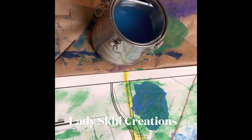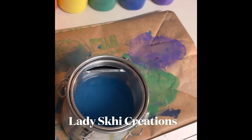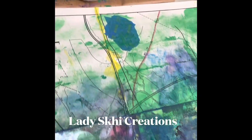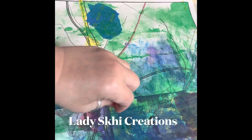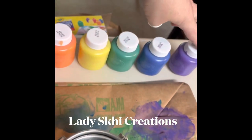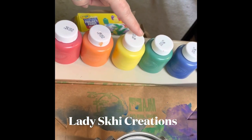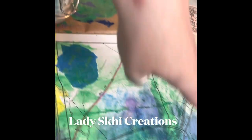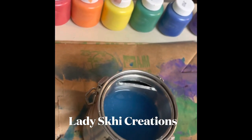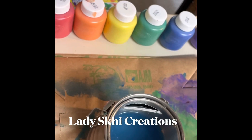This video is about when does a lady change her paint water. A lady changes her paint water when she crosses the yellow line. As you can see, I've done my blues and my purples — I've gone all through the rainbow — and I have crossed the yellow line of the rainbow. So now it's time for me to change my paint water, because now if I go into orange...